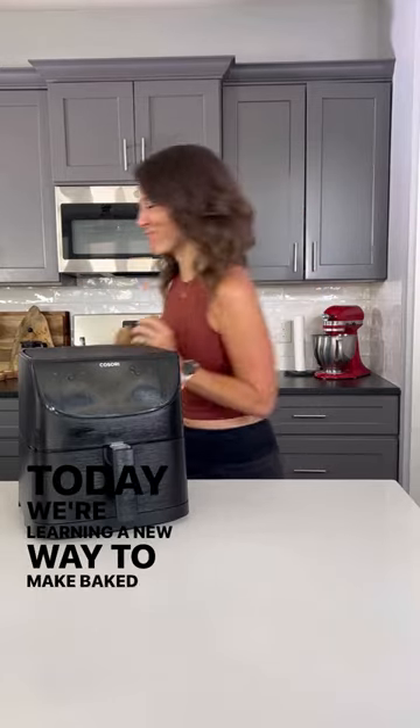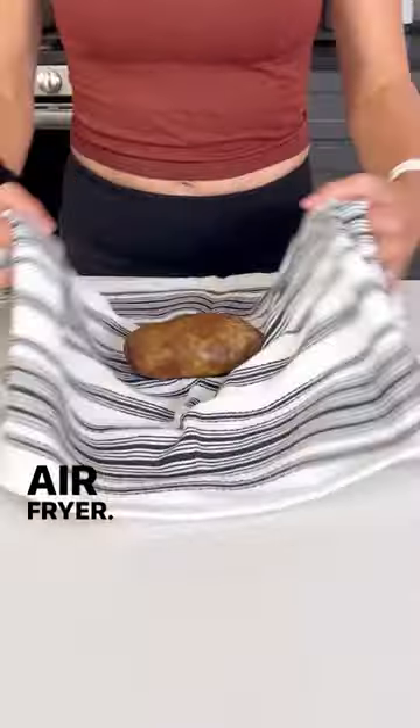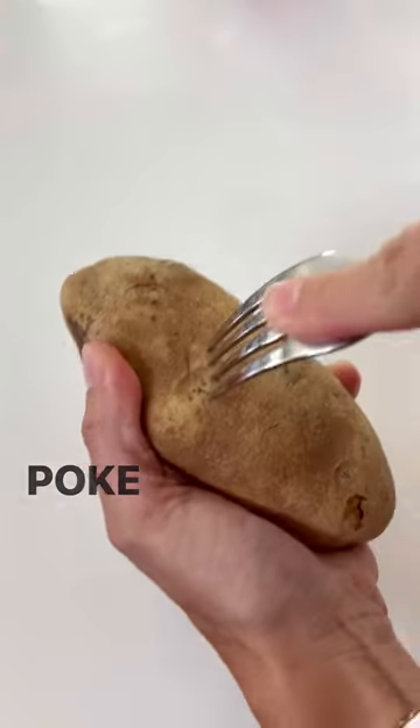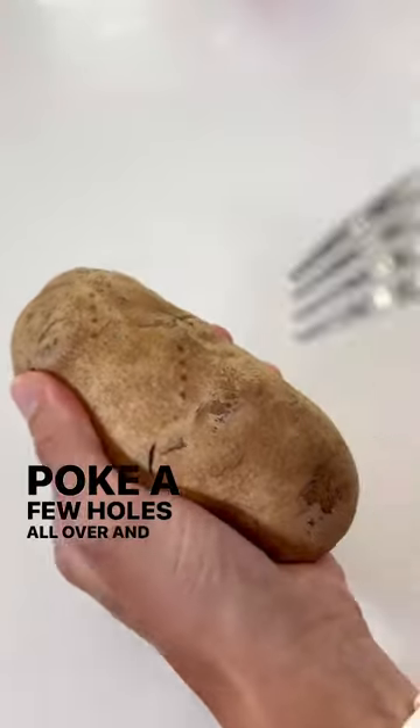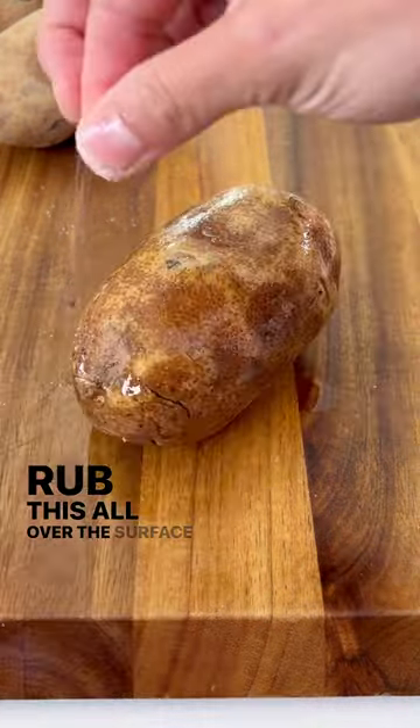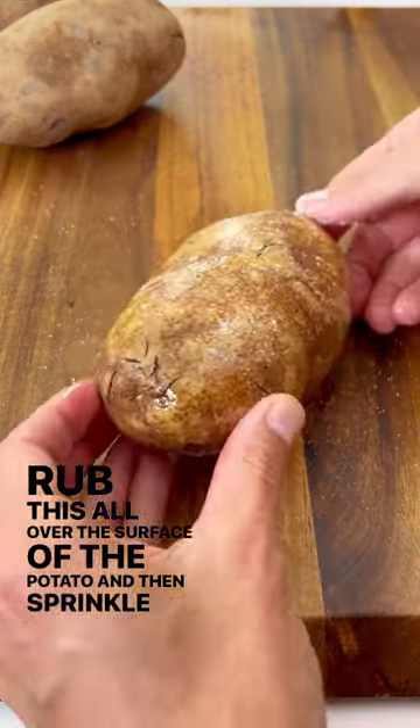Today we're learning a new way to make baked potatoes in your air fryer. First, rinse and scrub them really well and dry them thoroughly. Poke a few holes all over and then drizzle with some olive or avocado oil. Rub this all over the surface of the potato and then sprinkle with salt.